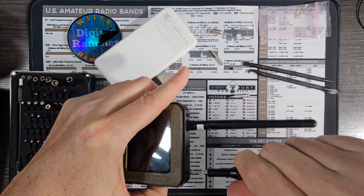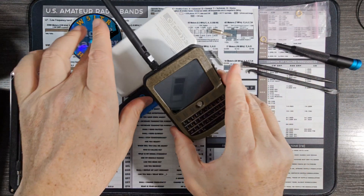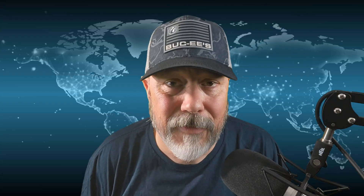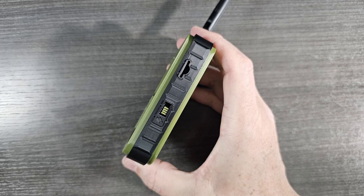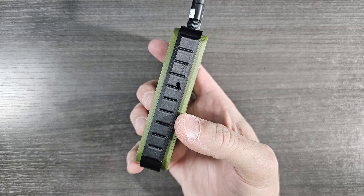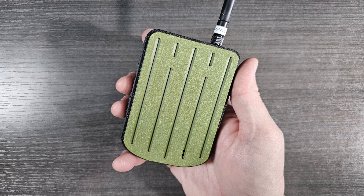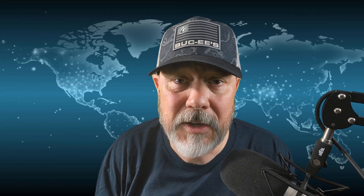Well, there we have it — this is the Rockland TDEC case. Pretty slick. I really like the case, I'm impressed. Between the new firmware and the new case, man, I'm excited to be carrying this thing. It wasn't quite as quick as I was anticipating, but hope you guys enjoyed this and I'll see you on the next one. 73.